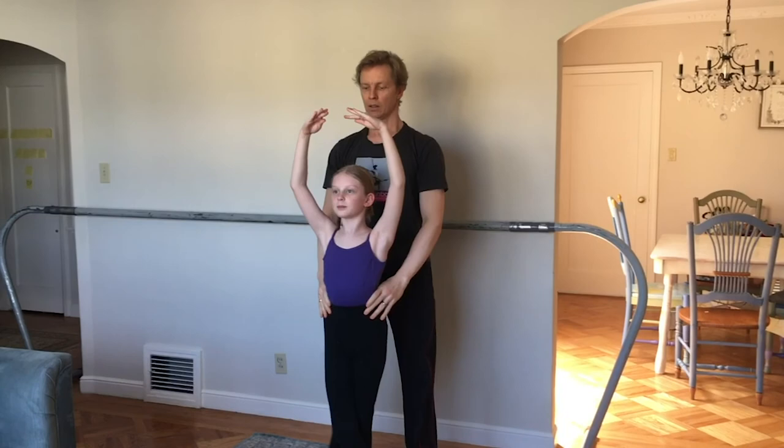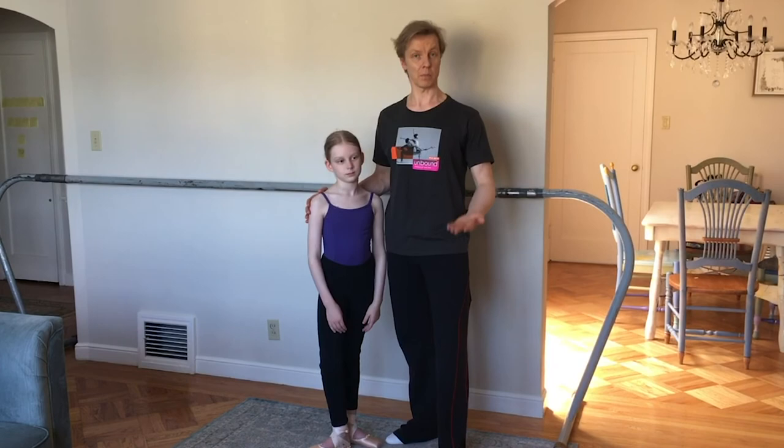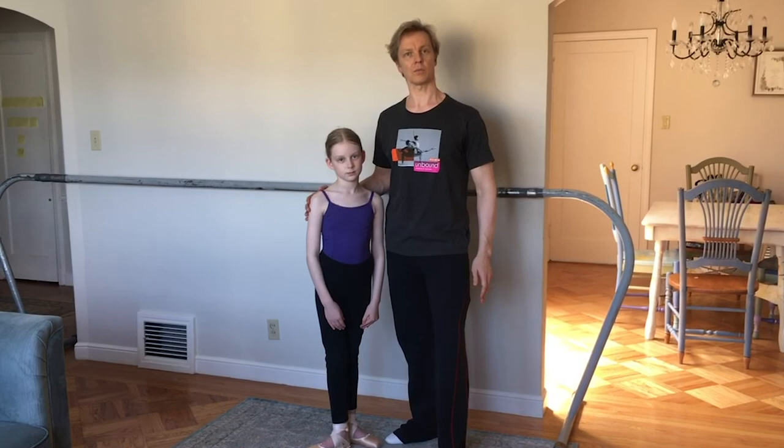Thank you for tuning in to this week's episode. Please feel free to try these things yourself at home — be safe and use what you've learned today. If you're using your legs you can lift much better, and if you're using the correct position of your arms you can transfer the female partner's shape beautifully. Thank you so much and see you next time.